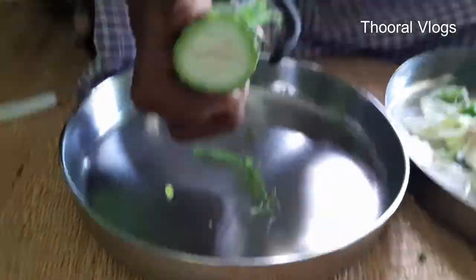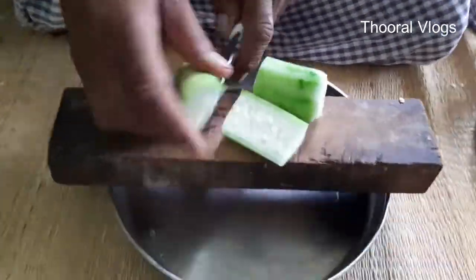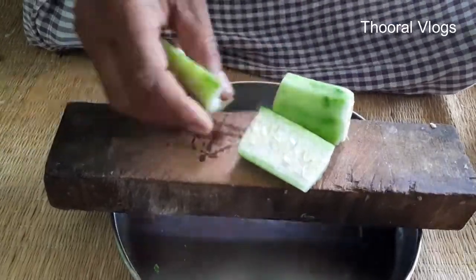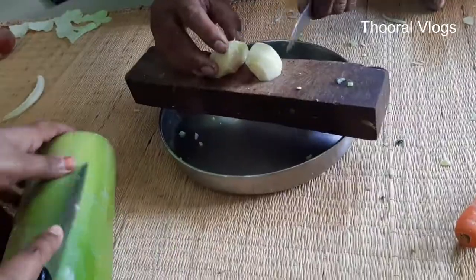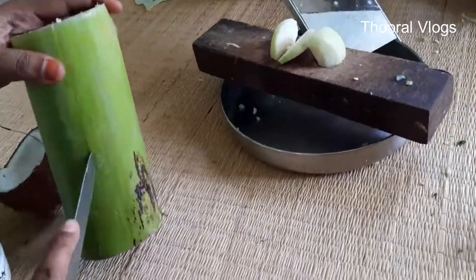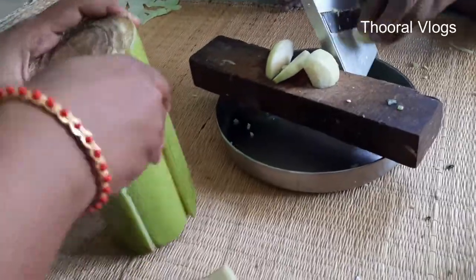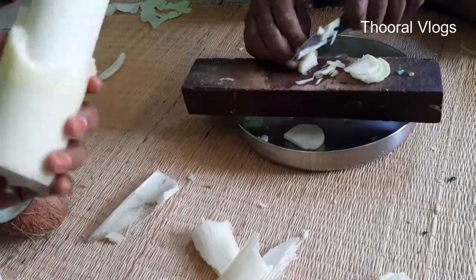It can be good for heart patients. This is the beet. The beet is very good for the skin and the blood is purified. Next is the walnut. The walnut is very important for the whole body, and our kidneys are very important.